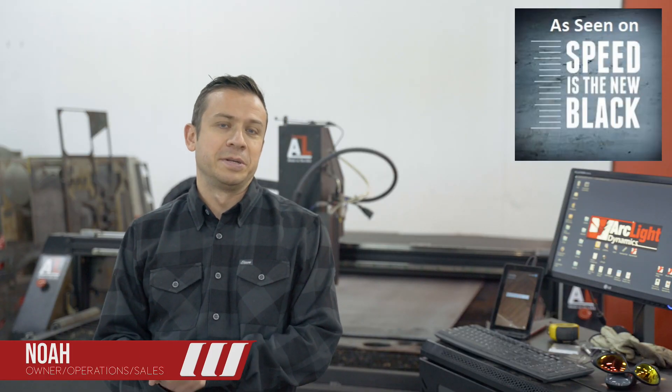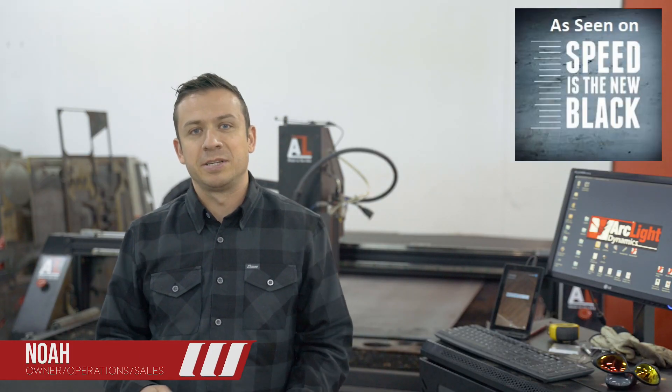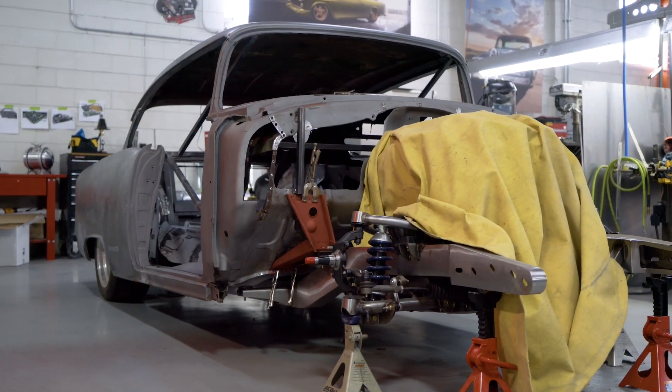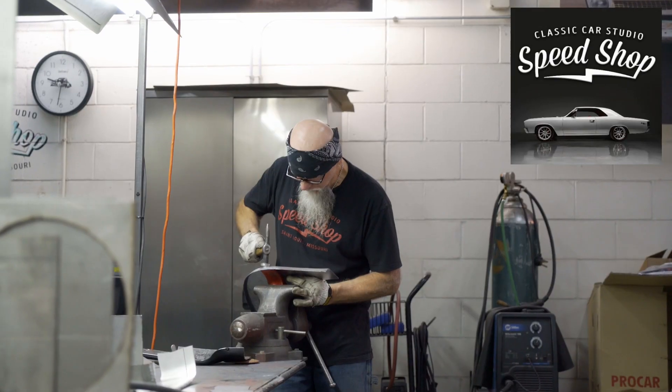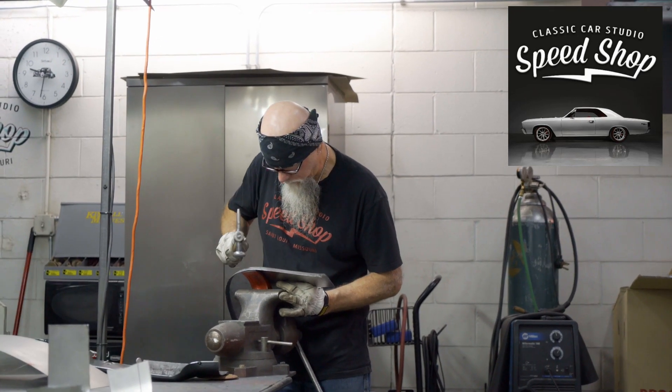One of the things we look to do at Classic Car Studio is make the overall restoration process more efficient. It's actually pretty hard to do. Prior to having our ArcLight Dynamics table, we made all these parts by hand. And while that worked for us for a while, it took forever.